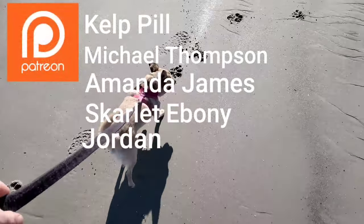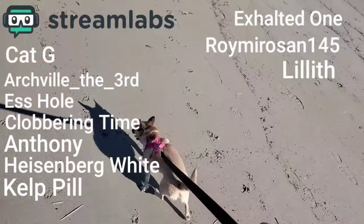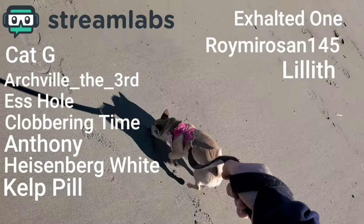In the meantime, I'm going to take a moment to thank all my generous patrons for supporting the show. And I also want to thank everyone on Streamlabs as well. And I assure you, once the stores have food, we'll be back to cooking real dishes again.